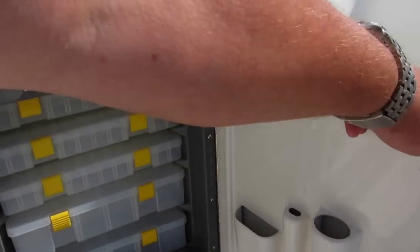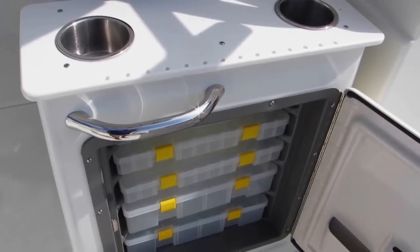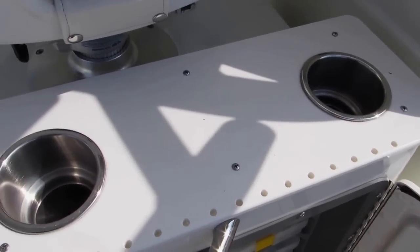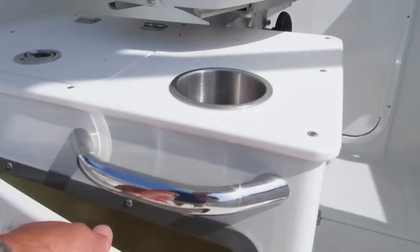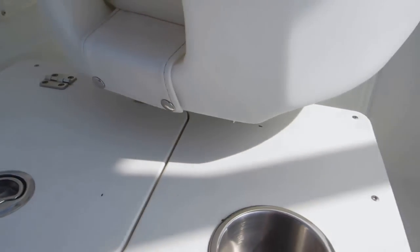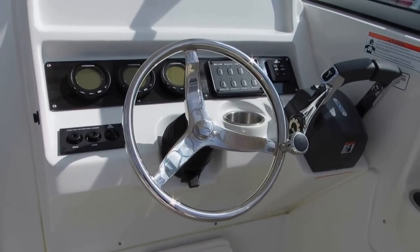Going way forward here, at the seat you have a tackle storage area with some Plano boxes. You also have a place to put your rigs — your hooks go right in here, keeping your rigs out of the way while you're changing lures. On the side seat, underneath you have a very large storage area, an integrated cup holder, and a little step.